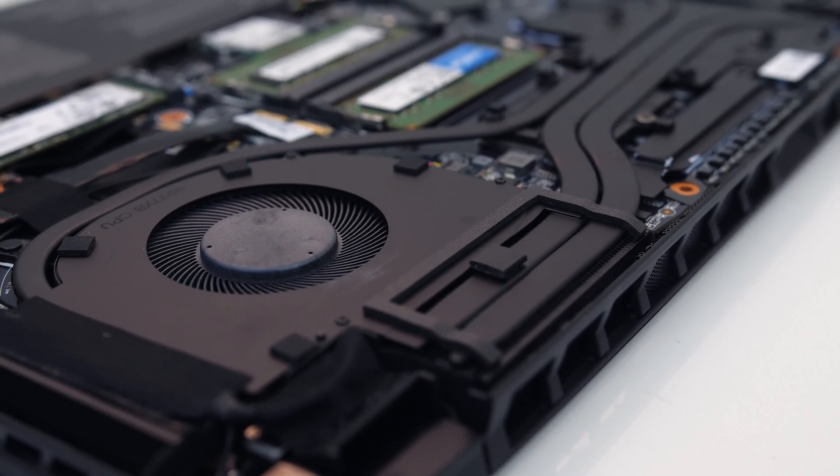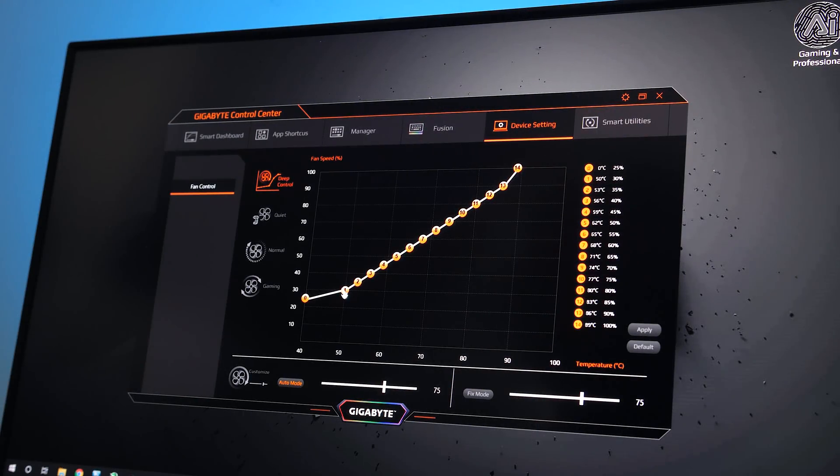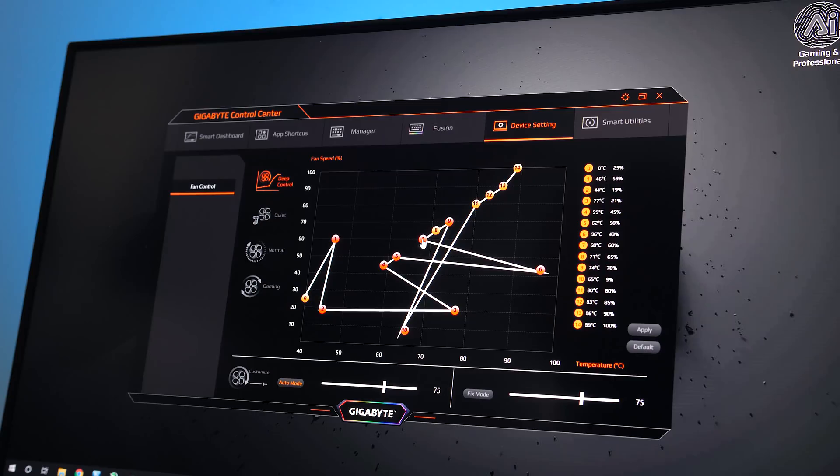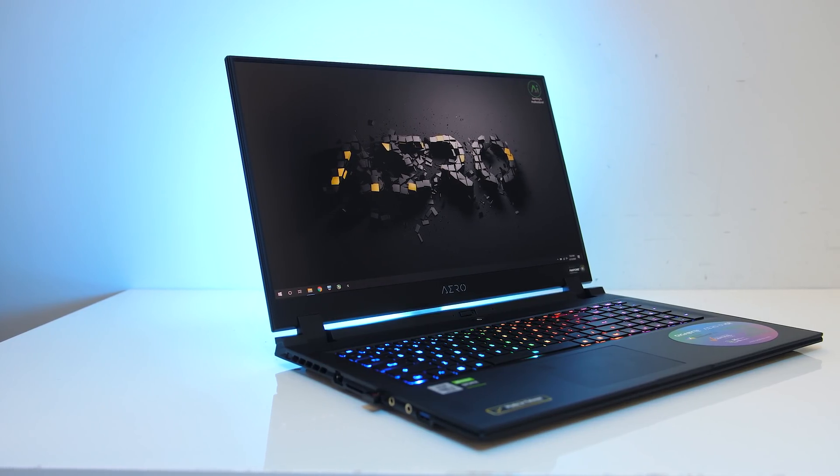Max fan speed is quite loud, but personally I think this is an advantage. Rather than being locked to a lower fan speed and being forced to run hotter, the user at least has the choice. Given you can customize the fan curve greatly, you have the option of finding a good mixture of noise and thermals. With everything in mind, I'm impressed with the Aero 17.